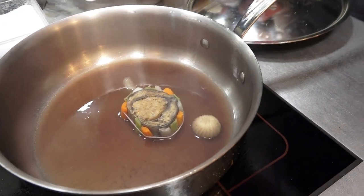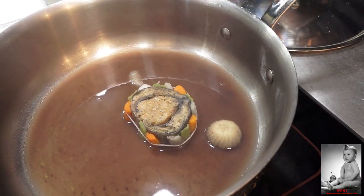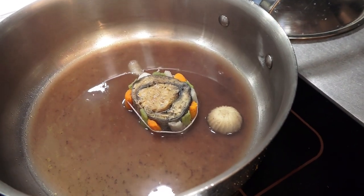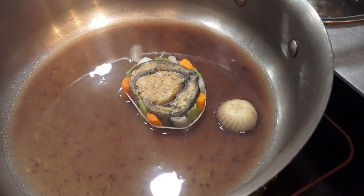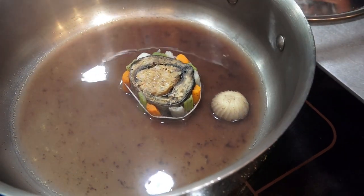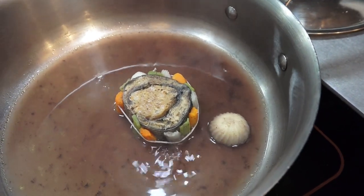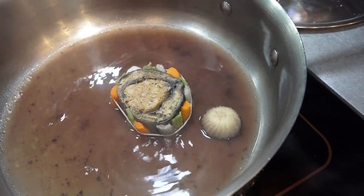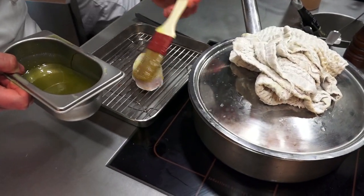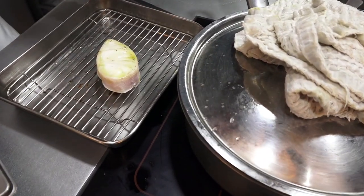Juste ici, on a cette lamproie à la royale, montée avec les légumes du jardin. On va la réchauffer dans sa cuisson — un fumé au vin rouge. Il y a les champignons qui tournaient également. On a 10 heures de cuisson sur la lamproie, ce qui donne quelque chose de très grand et solide. Vous voyez ce nacrage sur le cendre — ils sont tout frais, c'est vraiment magnifique.